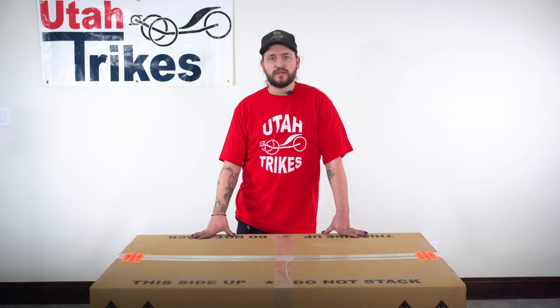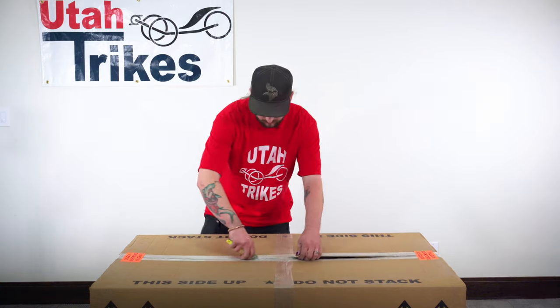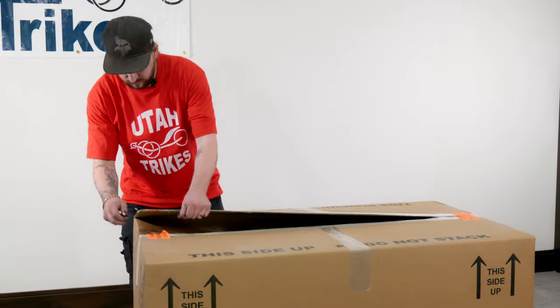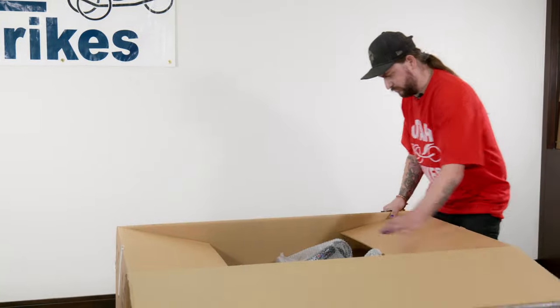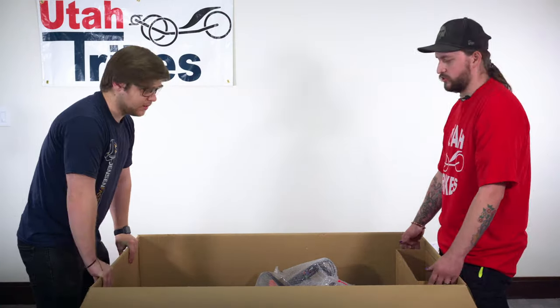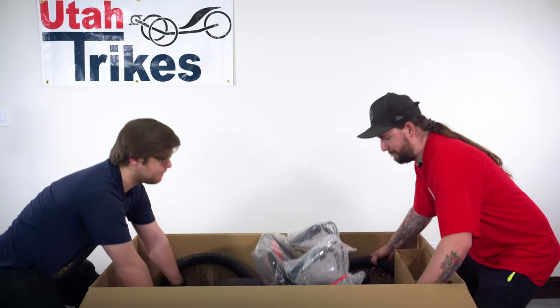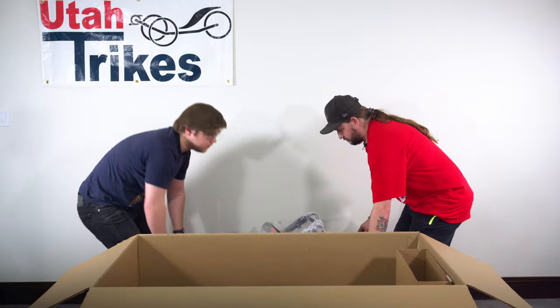When you receive the box, please inspect the packaging for any damages, then open up the box and inspect the contents, making sure nothing has been shifted or damaged in shipping. If there is damage, please let us know so that we can figure out a warranty claim for you so that you can get any damaged pieces repaired or replaced. If everything looks good, go ahead and lift the quad out of the box. It helps to have someone assist you as they can be a little awkward to lift by yourself.